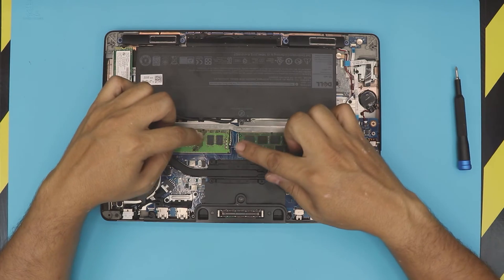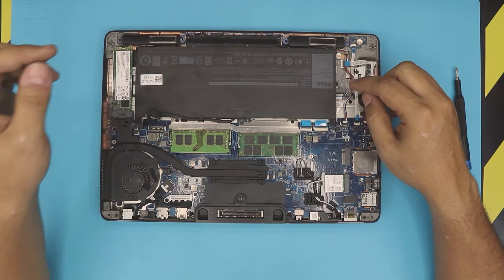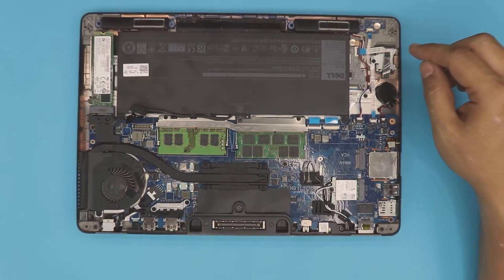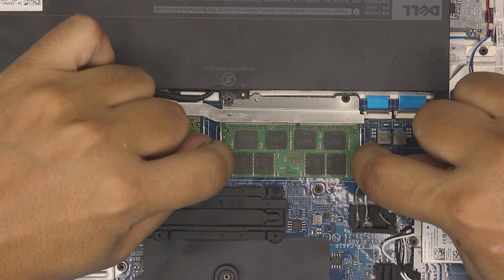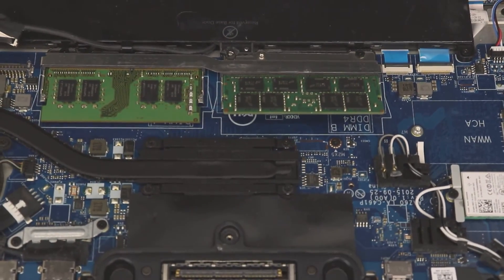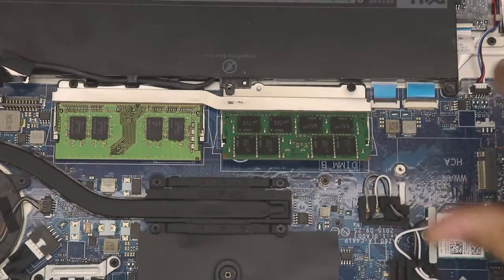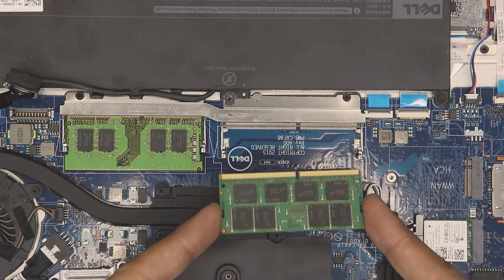So down here we can see this laptop already has upgraded RAM. To remove the RAM, you want to pull these two triggers apart — put your fingers right there and pull them apart. The RAM will pop up at a 45-degree angle. Grab it and slide it out at that 45-degree angle.